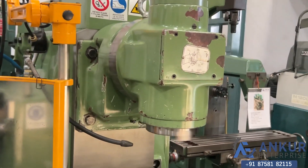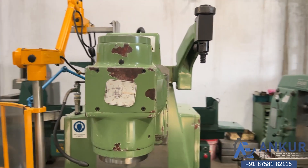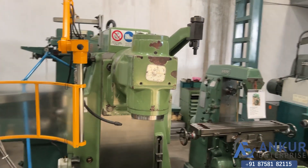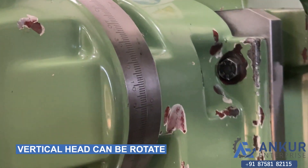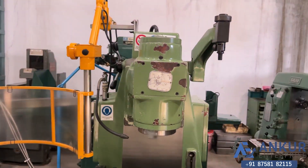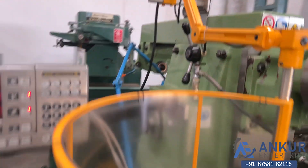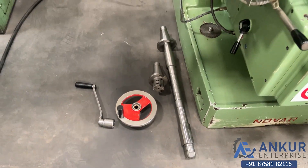Spindle taper is ISO 50 and its vertical head can be parked. The parking-type vertical head will be removed for horizontal operations. Its vertical head can also be rotated. The machine is complete with its two brackets, one arbor, one collet, and its handle.